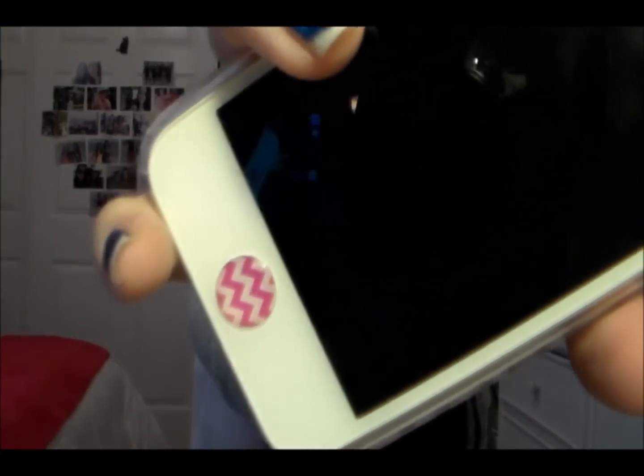In the middle pocket, which zips closed and has a flap over it for extra security, I have my phone first. I have an iPhone 5 and I just keep it in the middle for easy access since it's what I grab the most. The case is from Charlotte Russe. If you guys want to see a 'what's on my iPhone' video for 2014, go ahead and thumbs up so I know to do it.